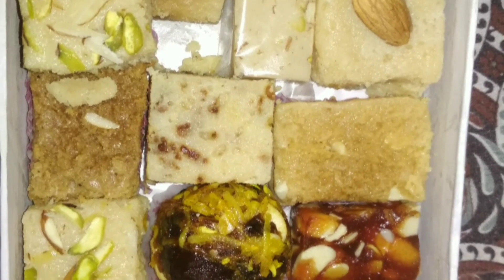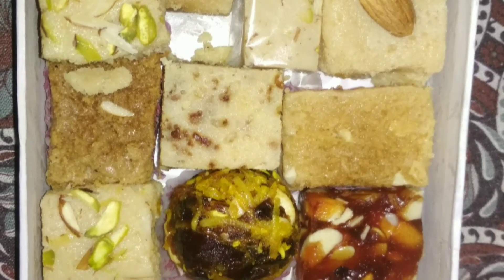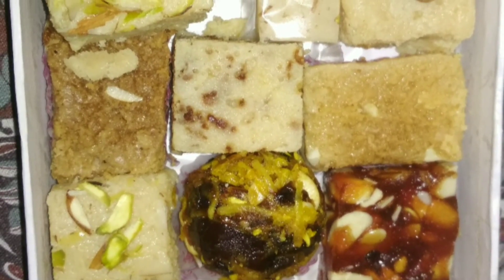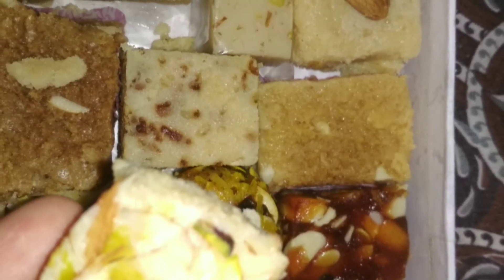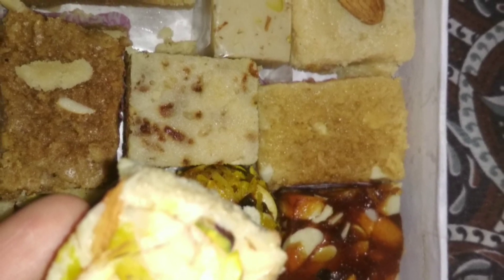Let's see how many sweets we have here — Palakova, Kalakandi. There are many recipes and many sweets. We will do all these sweets.